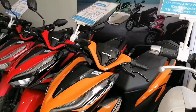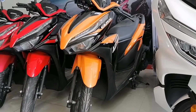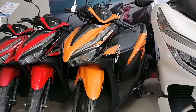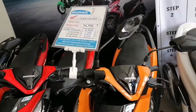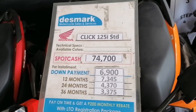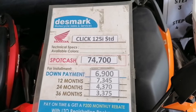The next guys. Ito naman yung Click, Honda Click 125. Price list guys, installment and cash.